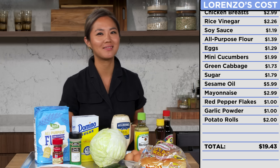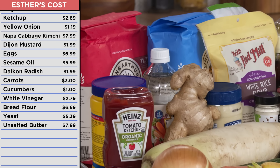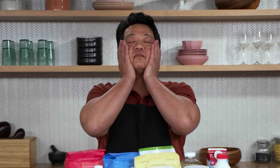$19. See, I was close. I'm usually good with that. If I had to guess, this would all cost about $100. 151 bucks? Wait a minute. Holy smokes. That's a lot, man.